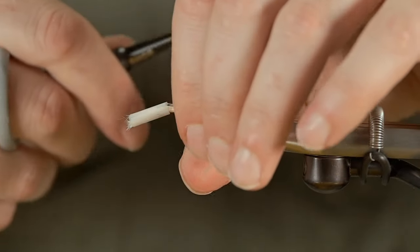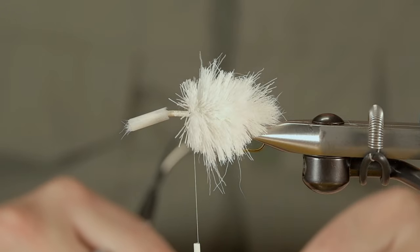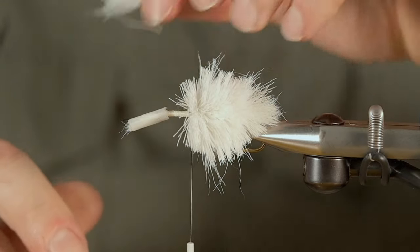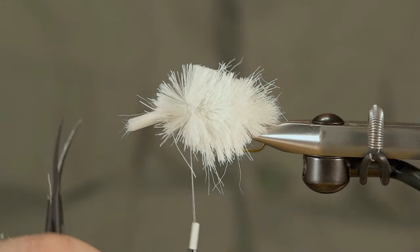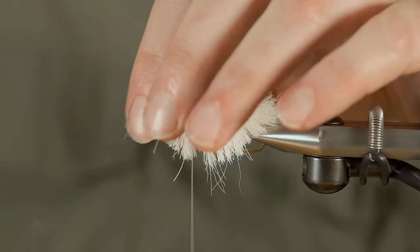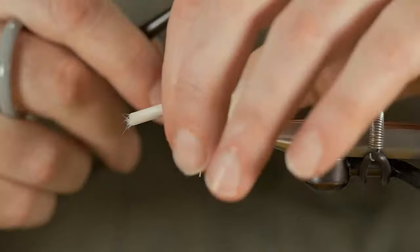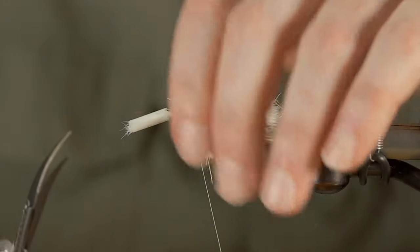We're getting pretty close to that black mark now, we could probably put on a little bit more. That's looking nice and we're gonna do some wraps here. We just want to try to get that hair to come back there as far as we can.